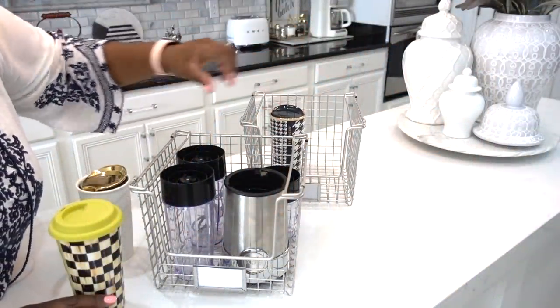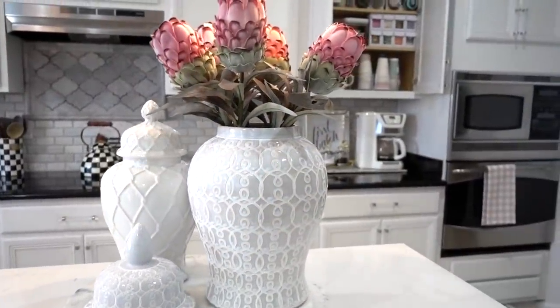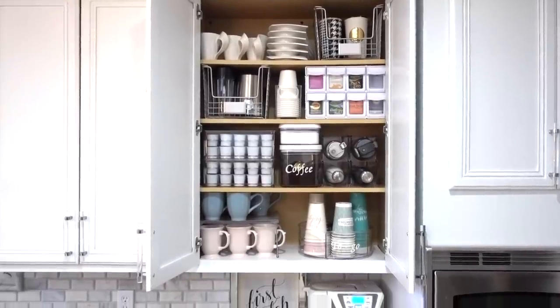I hope you guys got some ideas to simplify and organize your home. Let me know down below what organizing issues you have — I am very curious. There will be a product list in my description box for all the products seen in this video, and I want to thank you all for watching.